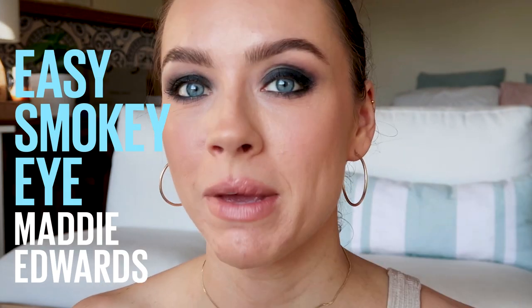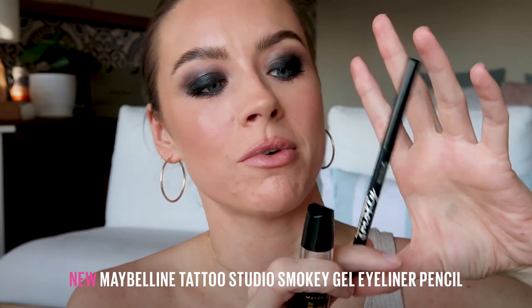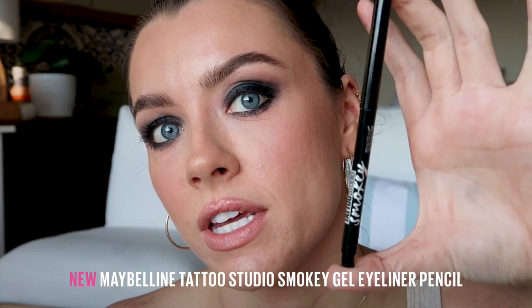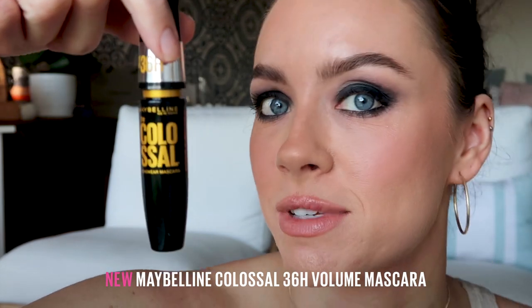I am obsessed with this look. Hello and welcome to the Maybelline Makeup Loft. My name's Maddie Edwards and today I'm going to be showing you how I created this super easy, simple, long-wearing smoky eye. I only use two products: the Tattoo Smoky Gel Eyeliner Pencil and the 36 Hour Colossal Mascara.